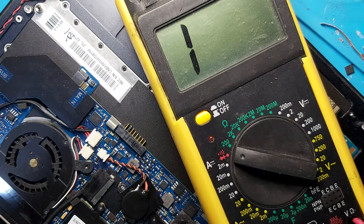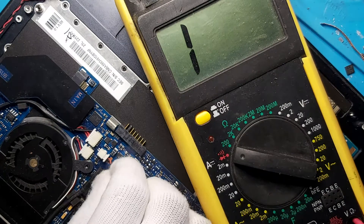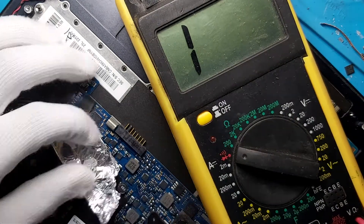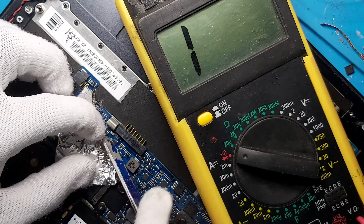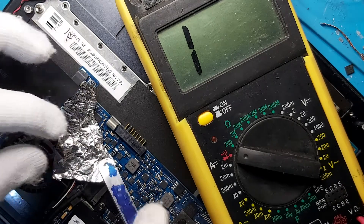Let's remove this MOSFET. The problem here is using the hot gun — it's very tricky, but I don't have an option because we have a lot of plastic connectors around that area. Let's remove the MOSFET and use aluminum foil to protect these connectors. I don't know if it will work that much, but just like that.